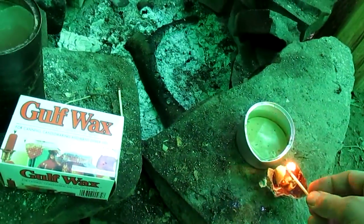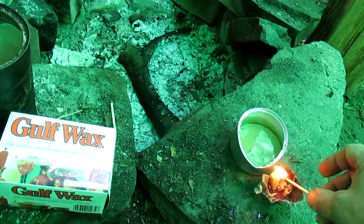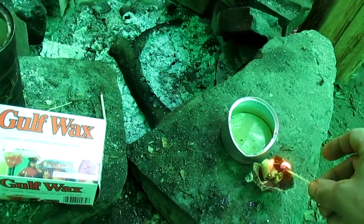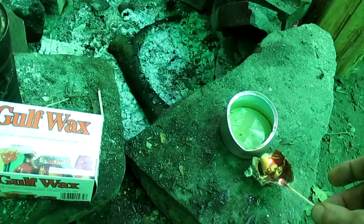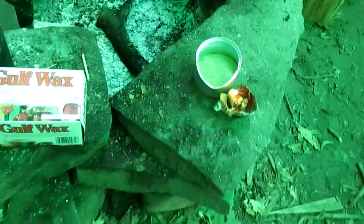If the match doesn't go out... and it's lit, it's lit. Will it stay lit? They light super easy if they're not wet.